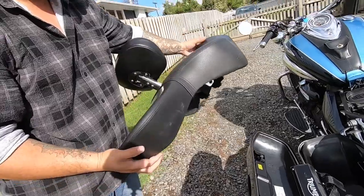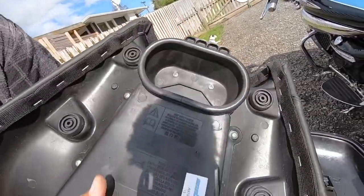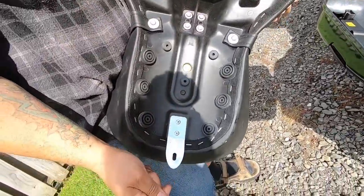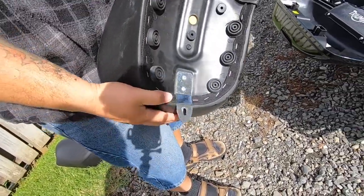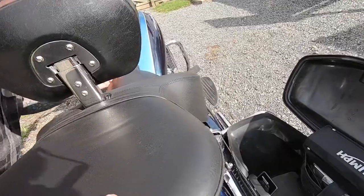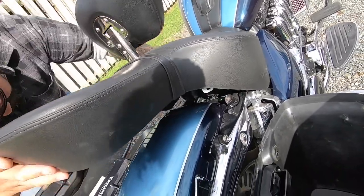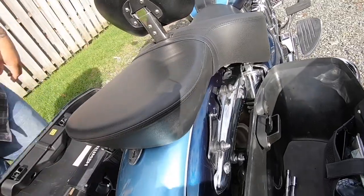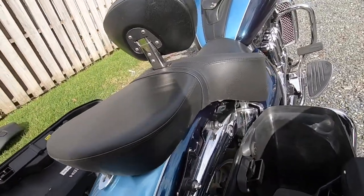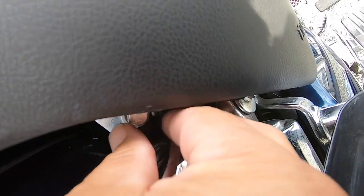So now we just have to stick the big touring seat on. As you can see, for the air cleaner this part here goes in — this is where the bolts are. Fairly easy, really straightforward. There's the back piece there, and we just stick it on. And that's basically it — seat's on now. We'll just put the bolts in.